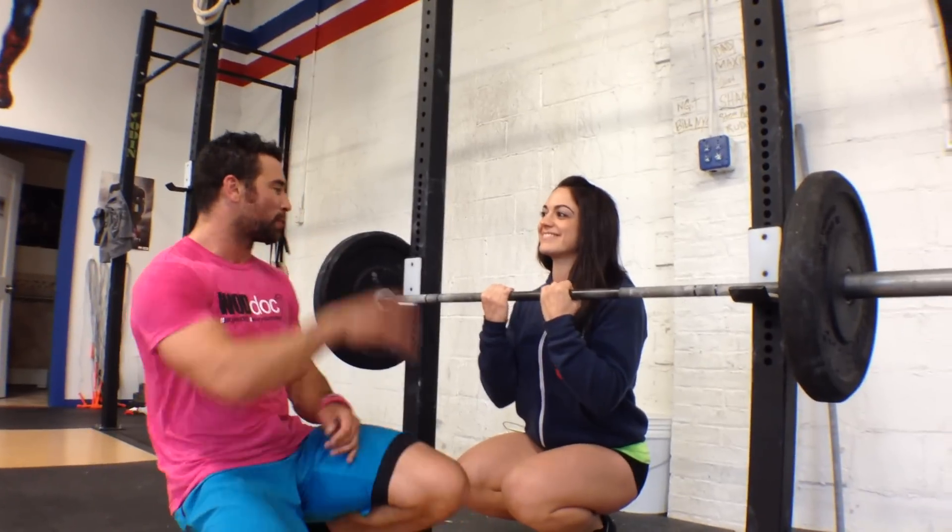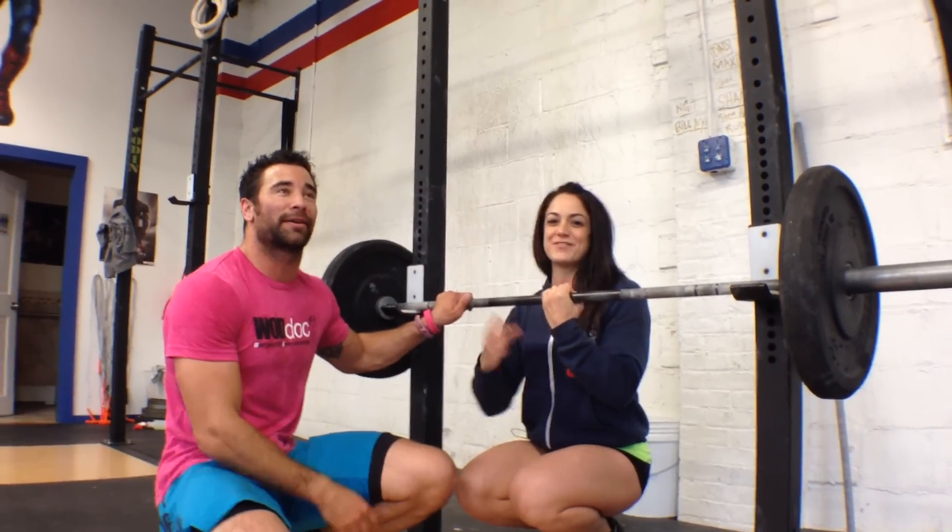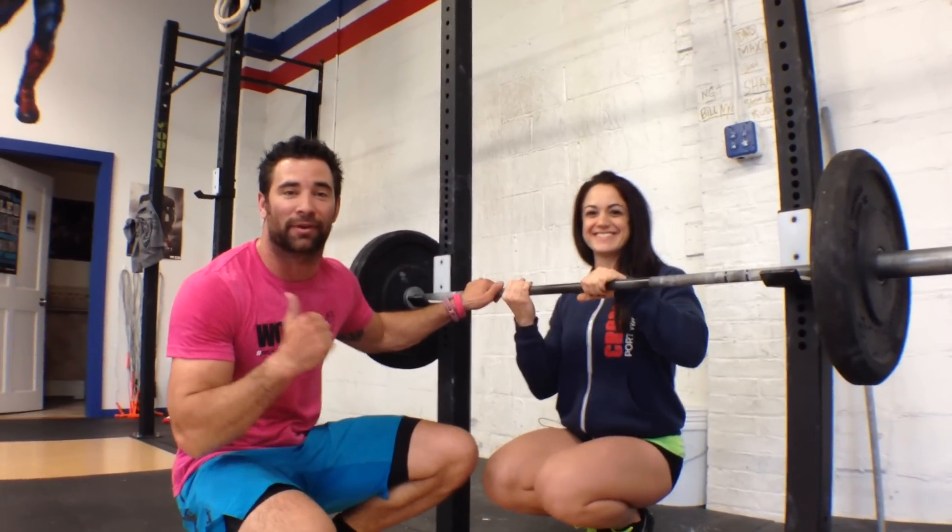This is a maximal lift, so we're not going to do a hundred of them. We're only going to do about one to three to feel what that weight feels like, get that maximal motor recruitment, and then go ahead and try to hit that same lift we just missed. Until tomorrow — we're optimizing function to optimize performance. Francesca, thank you so much. Thanks for letting me come out here to CrossFit Fort Washington, and you guys have a great night.